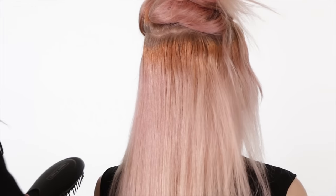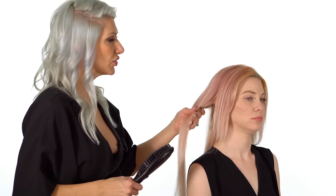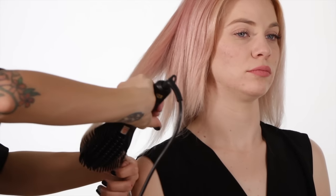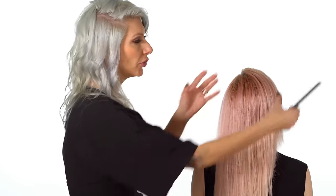Now you guys can see the difference between this side and this side — this is definitely very frizzy prone, and this looks really nice and silky. Now that we've had it all smoothed out, I'm just gonna go through underneath and kind of round out the ends for a little bit of bend, so it's not completely straight. That's gonna help us when we create our updo. Now that we've gotten our hair nice and smooth with our ceramic brush, we're gonna go ahead and create a beautiful braided bun with two braids on the sides coming into it.